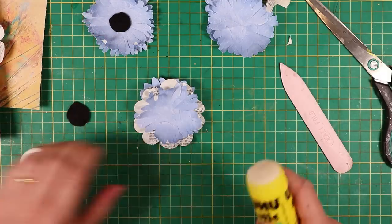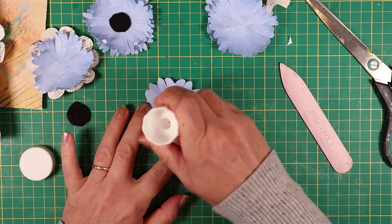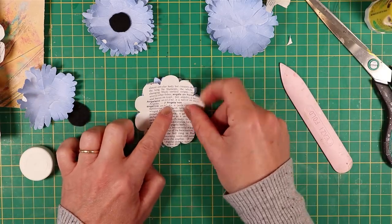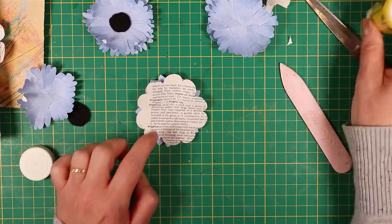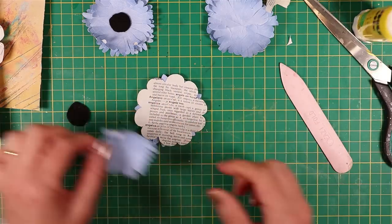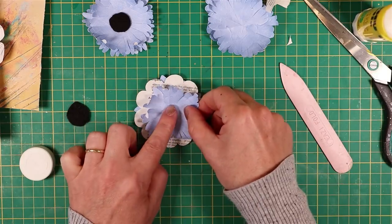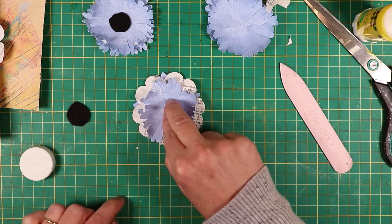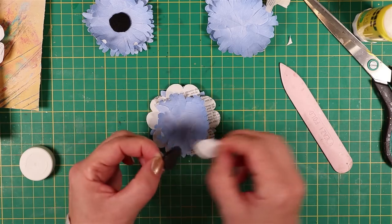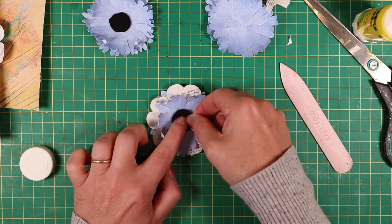Shall we just stick that together and see what we get? I like this cornflower blue. It really is a good feeling to make use of some of those papers that sit there — they may not be great for your journals, but they look fabulous as a bit of extra on the top of journal cards, tags and envelopes.